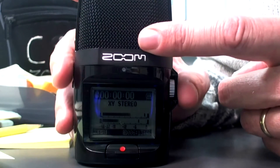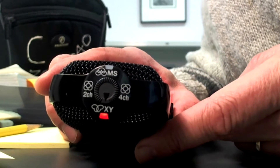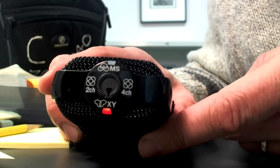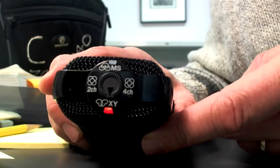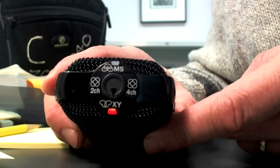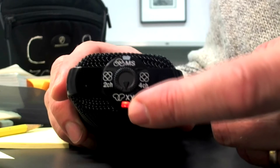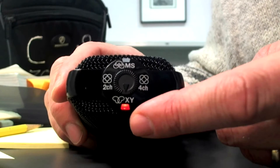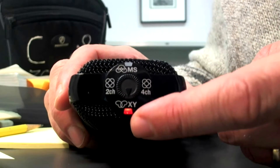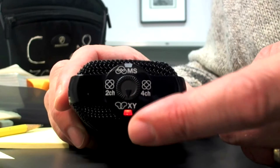We're back to the front again. These are your mic selectors and your mic selector light — very important. There are generally two mic choices you're going to be using in this class, though you can play with the others. The XY records just in the front — it shows you the pattern there, so it's a narrower range. If I was just going to record a script, this is what I would use.